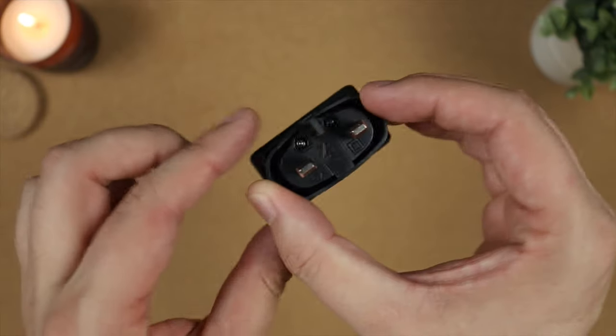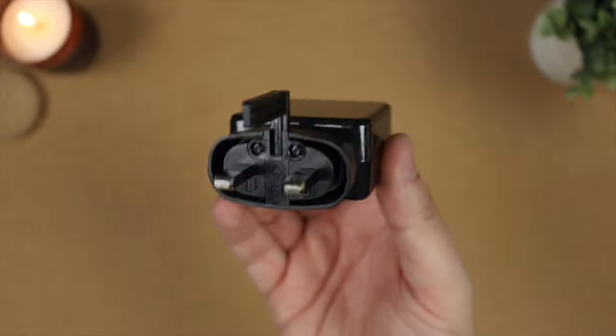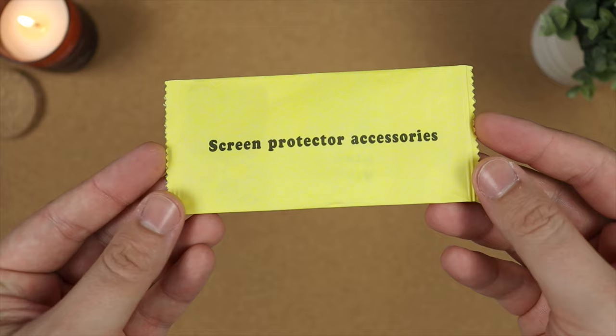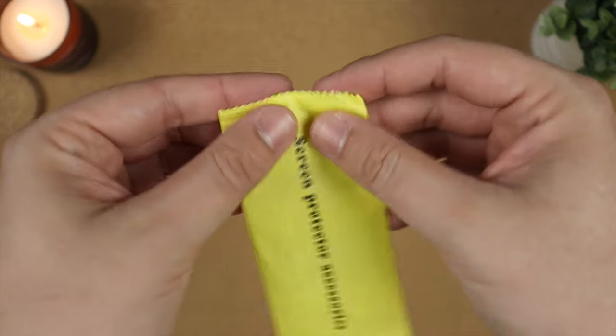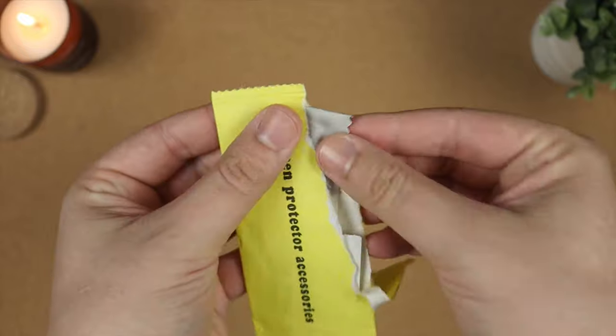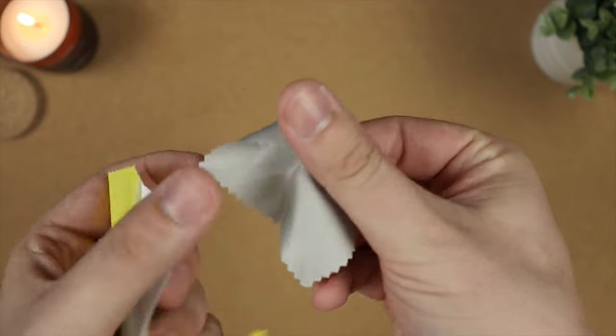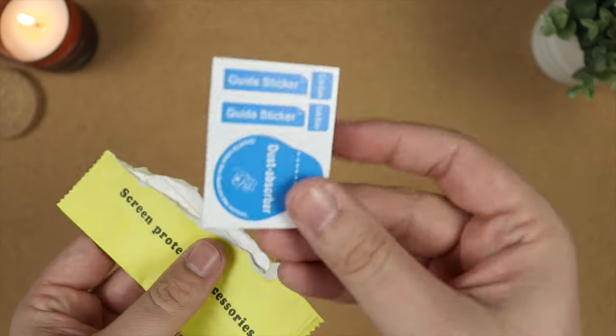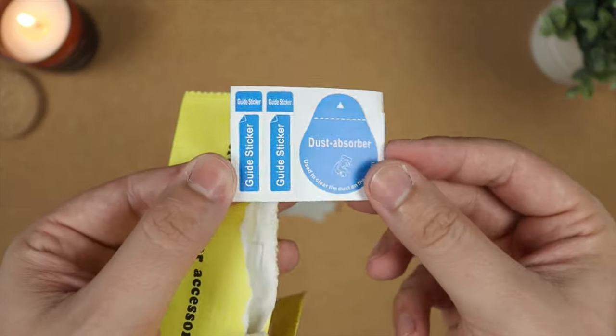Now while the charger is a fast charger, it does have to power an 8500mAh battery — but more on that later. You also have a manual with all the specs and information about the device. You get a screen protector included, along with an accessory pack containing everything you need from dust removal stickers to alcohol wipes for easy installation.